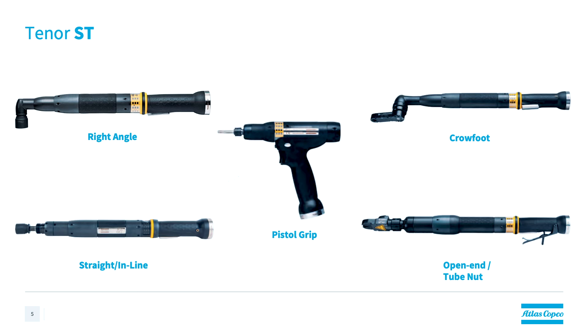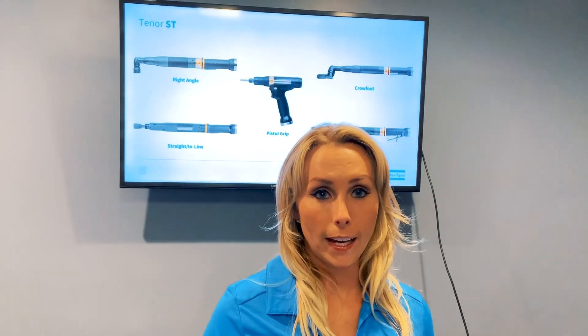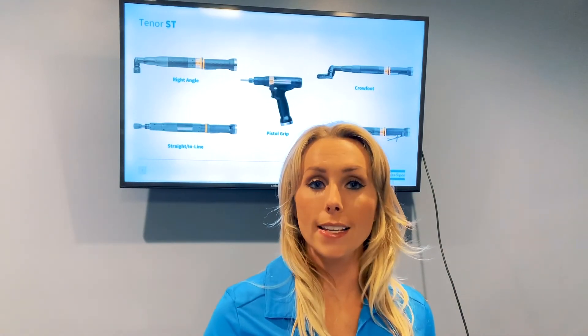In addition, the Tensor ST's internal bus supports smart accessories, so the operator has all the results and feedback needed onboard the actual tool. The robust ST tool — with its wide torque range, fixture ability, versatile options, and onboard accessories — really does make it an optimal choice in many applications, many that are similar to the STR tool that we have just talked about.